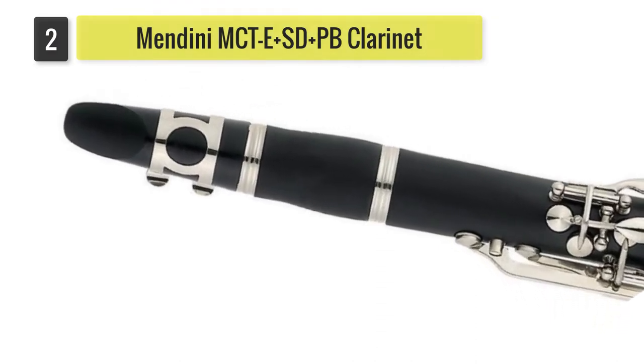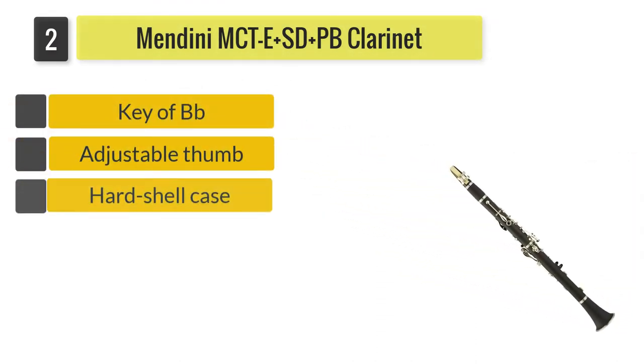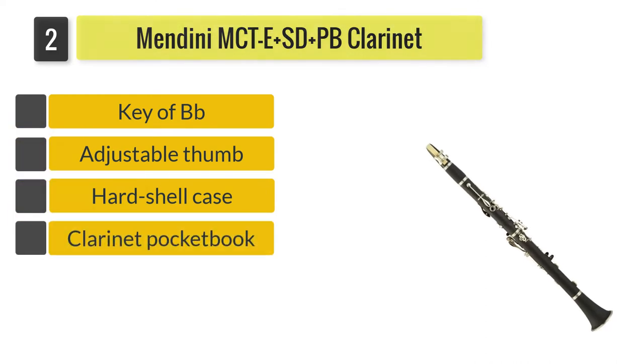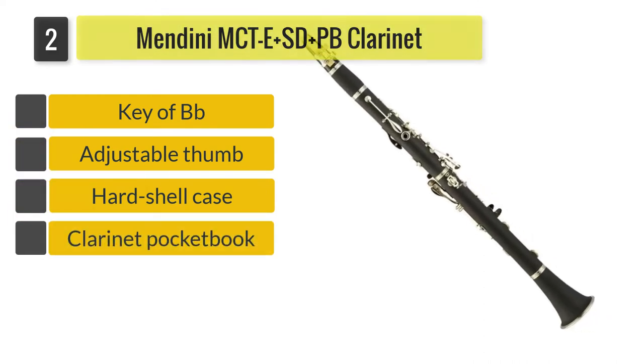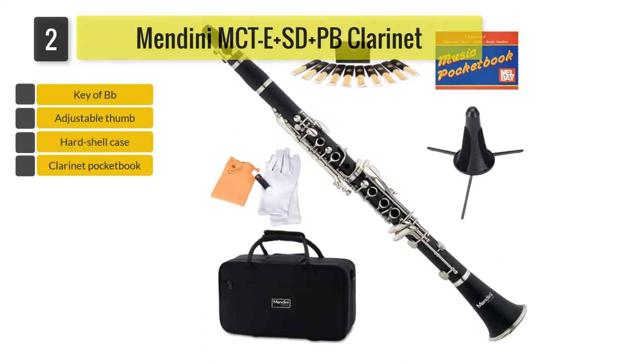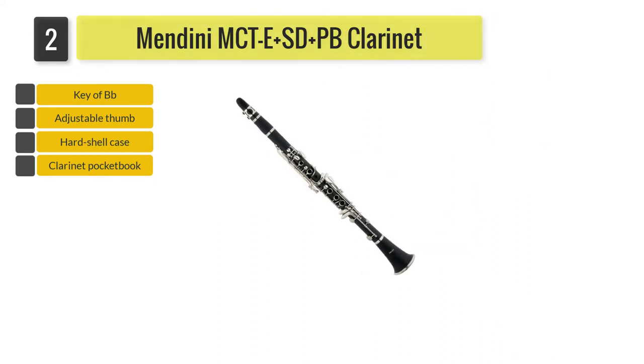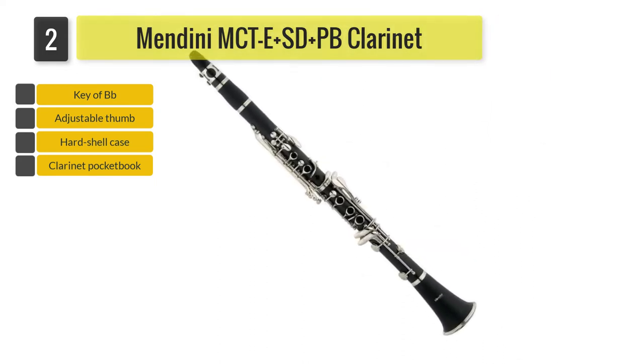Number 2: Mindini MCTE Plus S. D-Plus PB Clarinet. Mindini is well known for their quality instruments, and the B-flat clarinet is no exception. It comes at such an affordable price and is made for students, including a beginner's book, case, stand, and even cleaning accessories to get you started.